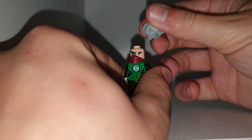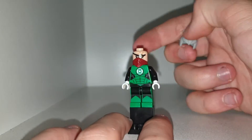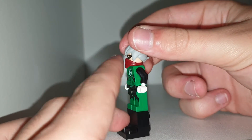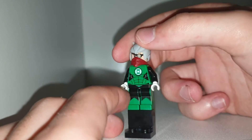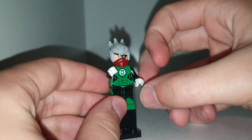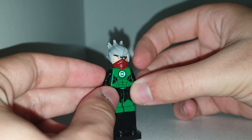I used Mad-Eye Moody's headpiece to get the bandana over his eye. I didn't have one of these in black, otherwise I would have put that there. And I am using Green Lantern's torso and legs, which is very good because it sort of represents the green and the black on his outfit.